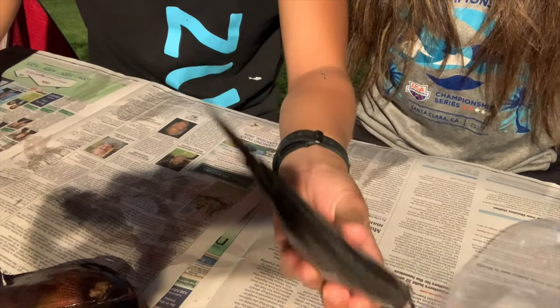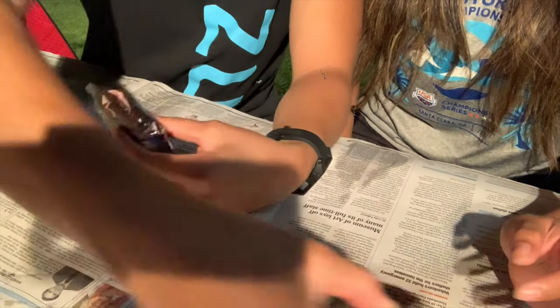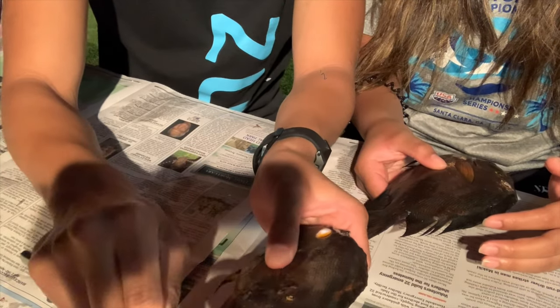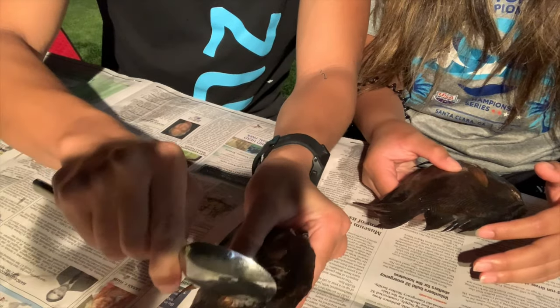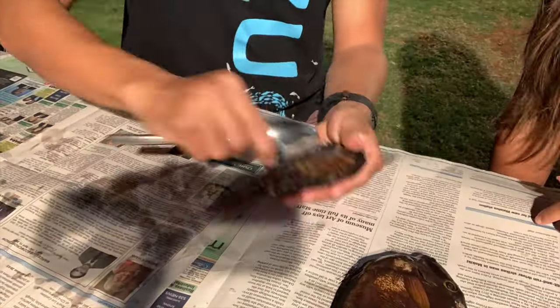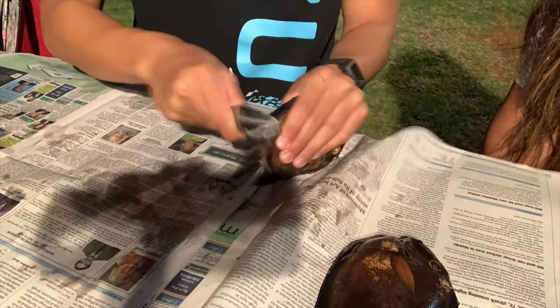We're back at the house and we're going to clean these koles. These fish are super curious — they just swim right up to you. I'm going to teach Echo how to gut one, and this method works for smaller fish too. The first step in cleaning a fish is to remove the scales. We're using a spoon, which works fine. Start from the edge of the fish and go against the grain, scraping upward, and you can see all the scales start to come off.